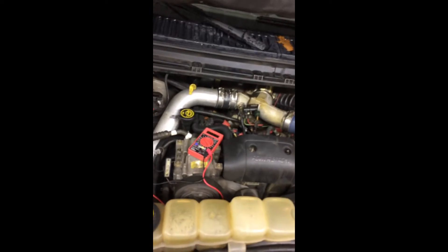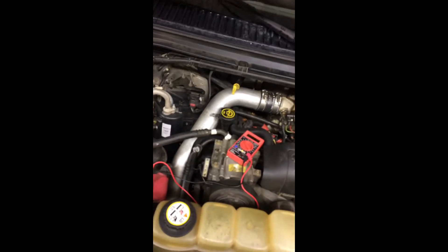I'd cycle my glow plugs in the morning for about 20 minutes with nothing. So I got on top of it, checked the glow plug relay, it fixed my cold start issue — it started in 10 degrees fine the other day. Hope it fixes your issue. Today we're going to be showing you how to check your glow plug relay to see if it's bad.